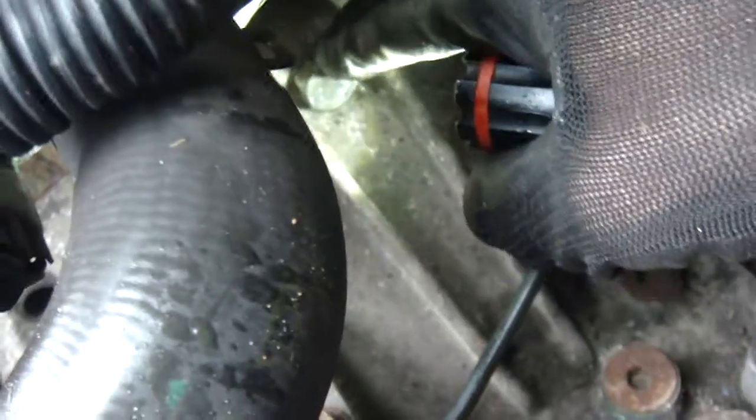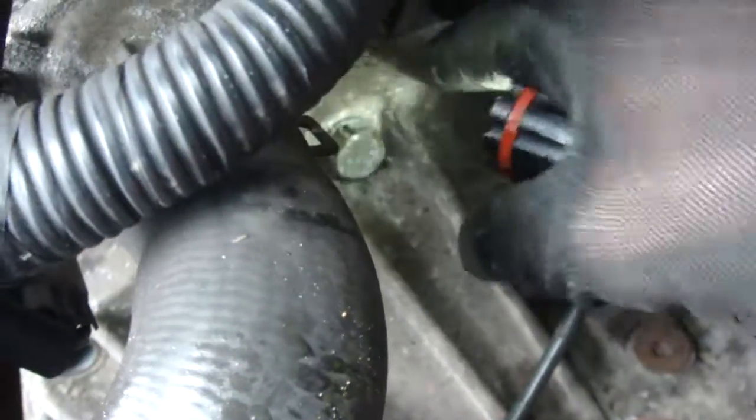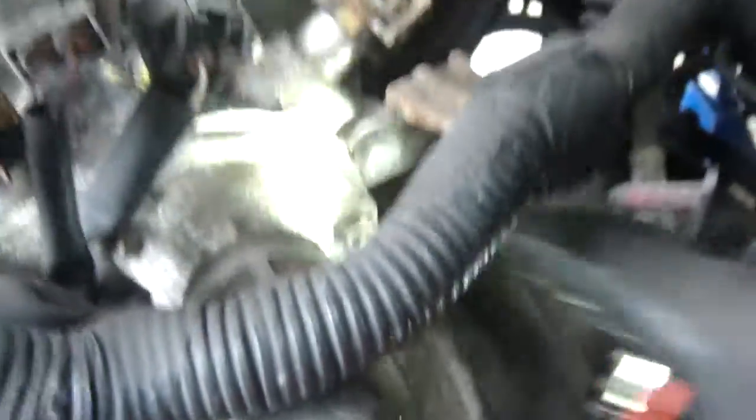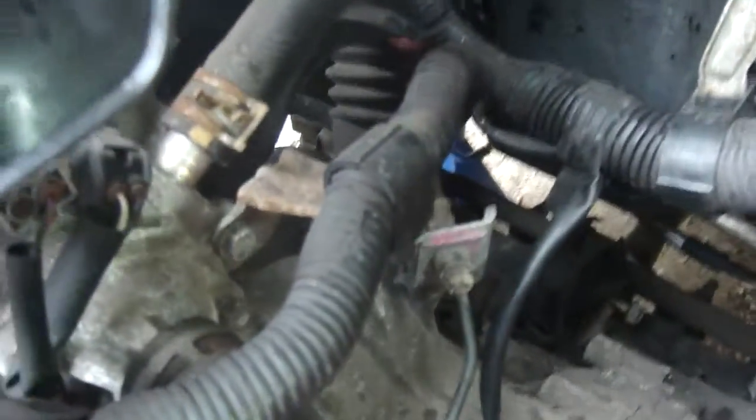These are your main mounting bolts that bolt the gearbox to the engine. You can loosen these off, but you want to leave them in - these are the last things we're going to take out. The gearbox mountings we don't touch until we've got the jacks underneath. On the top we've removed all the cables, we've slackened this off so it's flexible and out of the way.